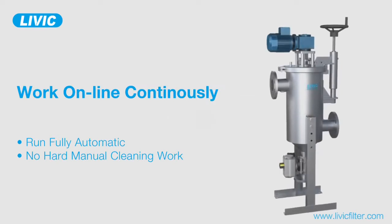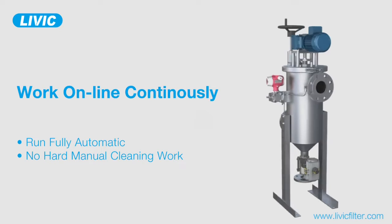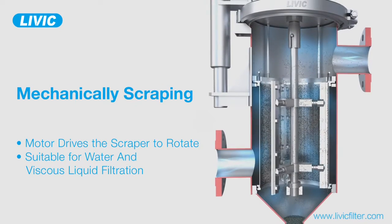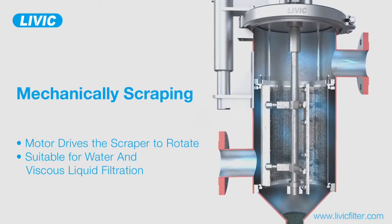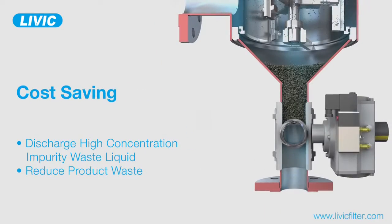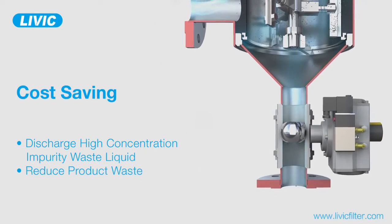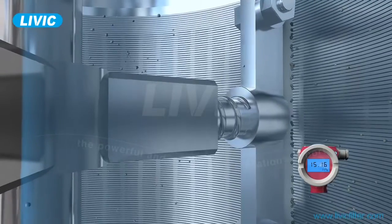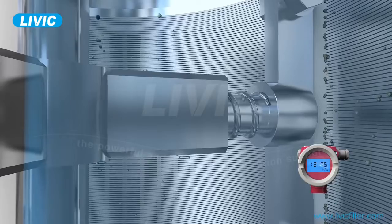DFM Series Scraping Self-Cleaning Filter automatically scrapes the contaminants off the filter element and continuously works online. It consumes no disposal filter media and requires no frequent manual cleaning. The discharge valve opens as per a set time and purges the waste liquid with a high concentration of impurity.